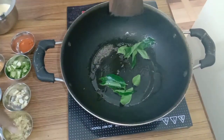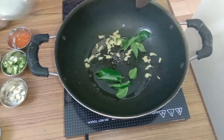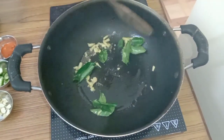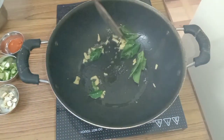Then add chopped ginger, cut into small pieces. When it turns slightly brown — the ginger — we continue.